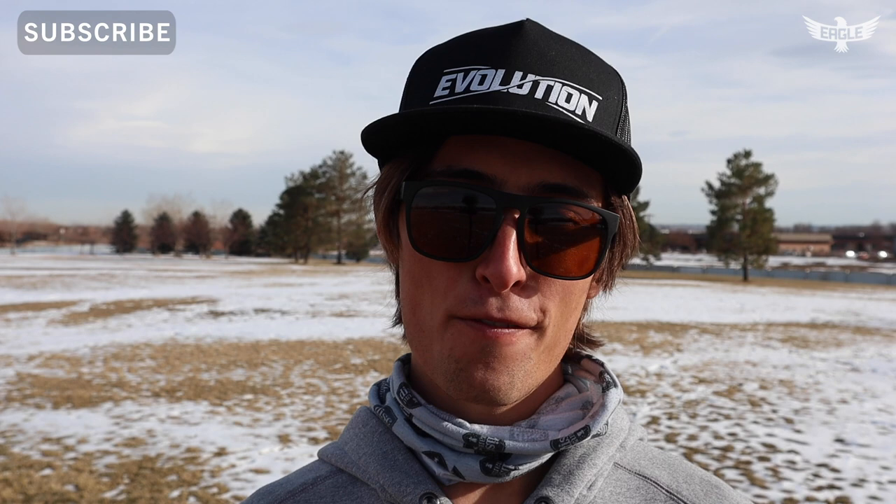What is up everybody, welcome back to day number 18 of Vlogmas. As you can see I got a half snowy field behind me. I asked you guys for some questions because I'm doing a Q&A. I have about 10 questions to answer, most of them are form related since I got the field behind me. I'll try to answer them to the best of my knowledge, so let's jump into it.